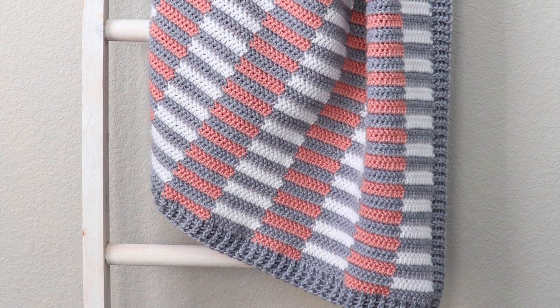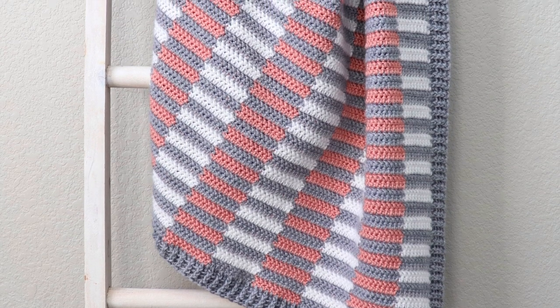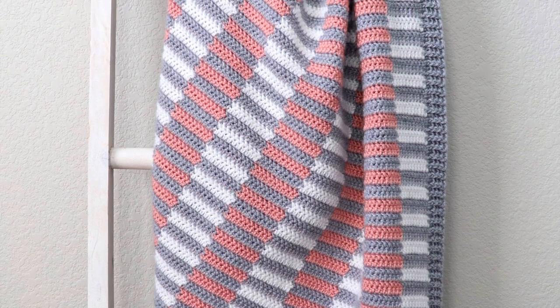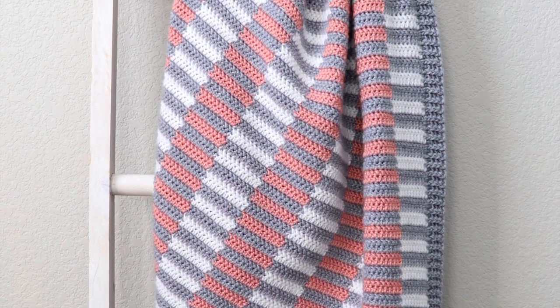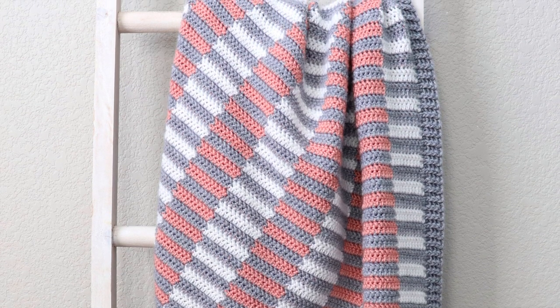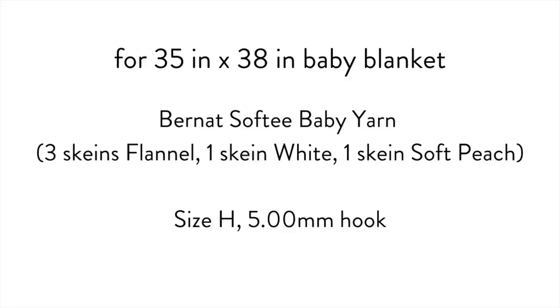Hey everyone! It's Hannah from Daisy Farm Crafts and in this video I wanted to show you how to work the stitches in my crochet mini half stripes blanket. For this blanket I used Bernat Softie baby yarn with a size H 5 millimeter hook and my finished blanket turned out to be about 35 inches by 38 inches, so I needed to use three skeins of the gray and then one each of the white and the peach.